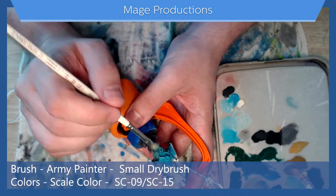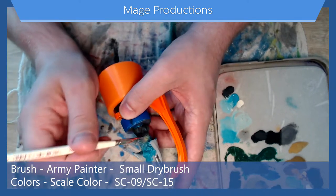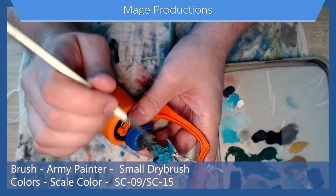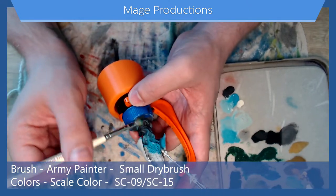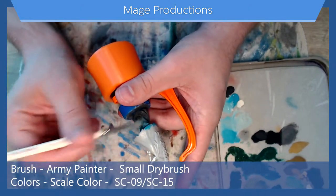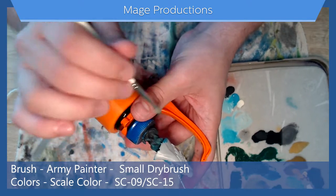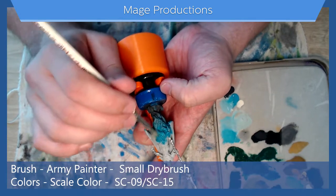Working with Scale Color, I've noticed that if you don't add a base coat to it — I don't know why I can't think of the word — it doesn't really like that too much and it will wear down. So when dry brushing on Scale Color, just try to be a little cognizant of that and careful.